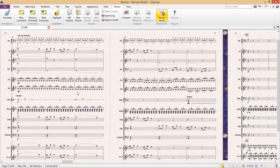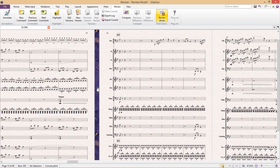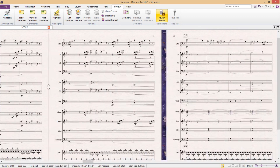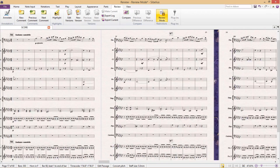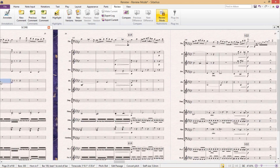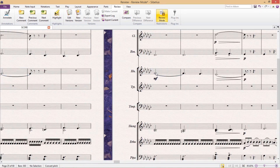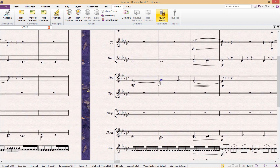The only thing you can add or edit in review mode are comments, highlights, and annotations. This means that I can move around the score thoroughly without having to worry about messing something up or shifting something out of place, because in review mode, even if I select a note and try to change it either with the mouse or the keys, Sibelius won't let me.